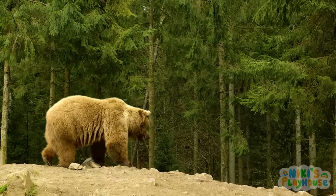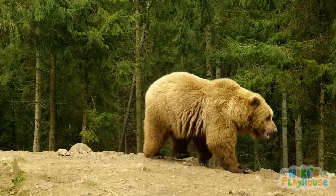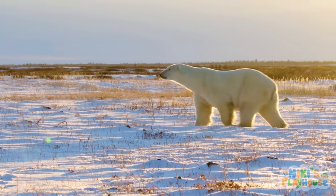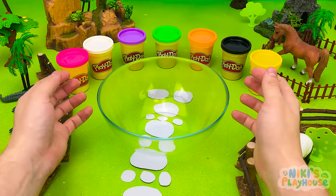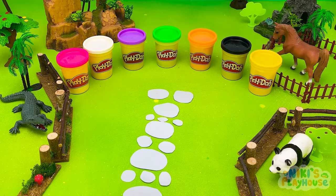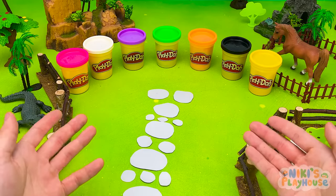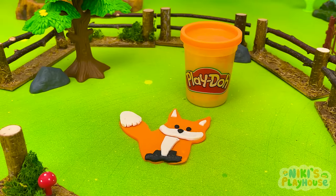What do you call a bear with no teeth? A gummy bear! Ha-ha! Polar bears are the largest bears that live in the cold Arctic. Look, our bowl's empty. We finished all our animals for the zoo park. Let's take a look around the animal park. Here's our orange fox and his friend has come along too.